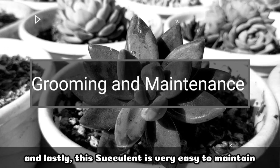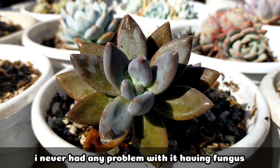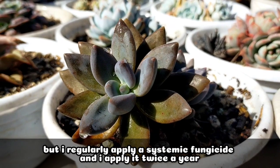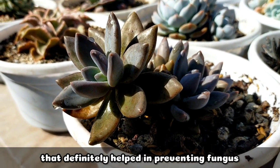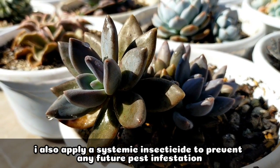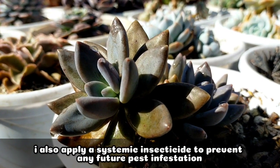Lastly, I have to say this succulent is very easy to maintain and I've never had any problem with fungus. I do a regular application of systemic fungicide — I do it twice a year — and that really helps prevent fungus. I also apply an insecticide from time to time to avoid pest infestation.